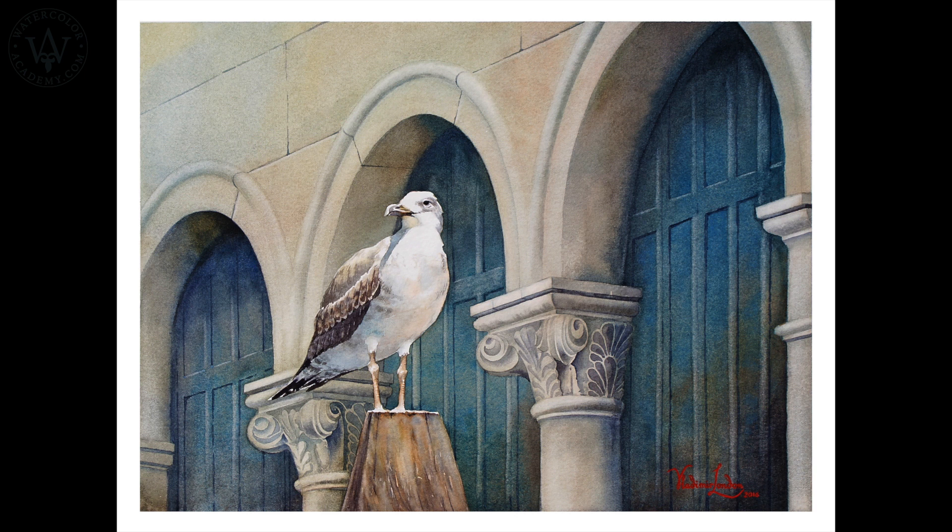I will show you once again the finished artwork, just to demonstrate that such effects are simply not obtainable in one layer of paint.